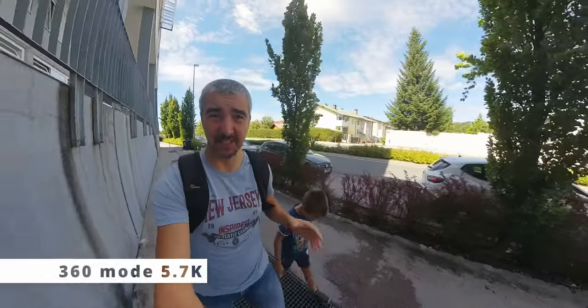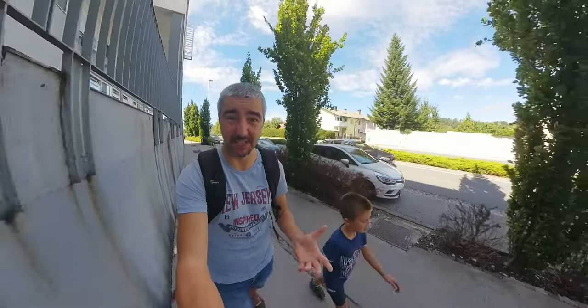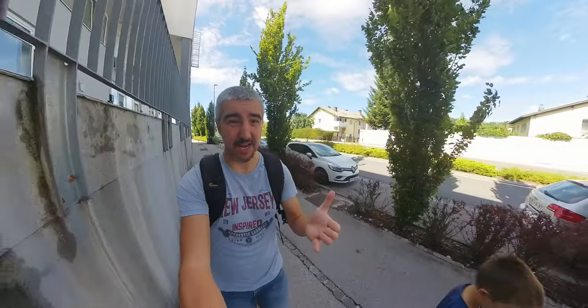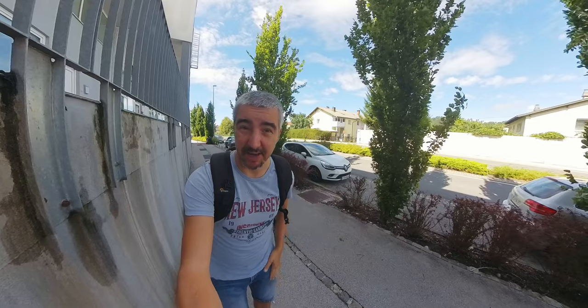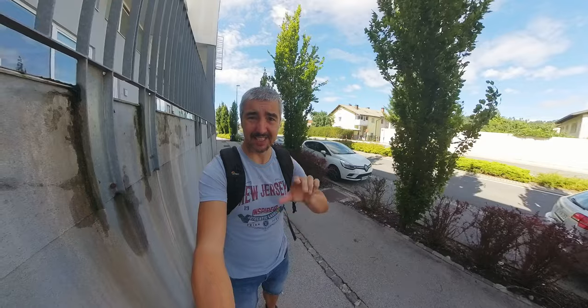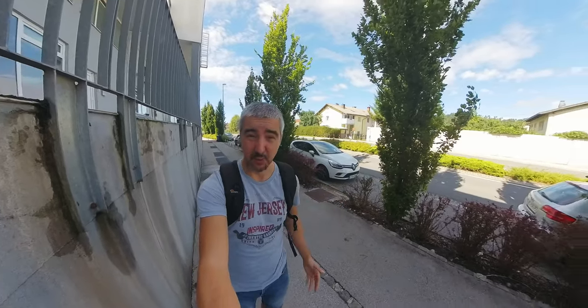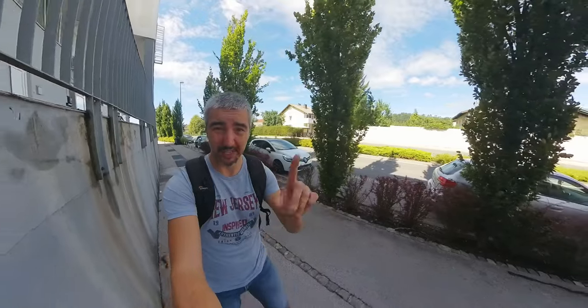Now since this is a 360-degree camera, I think the 360 mode actually makes the most sense. One thing that this camera has different to all the other action cameras which are not 360 — well, apart from not being 360 — is that I'm in focus. With this, everything's always in focus because it's a 180-degree lens.